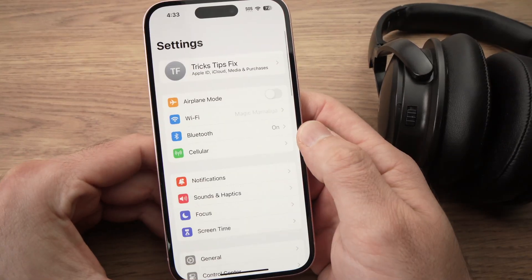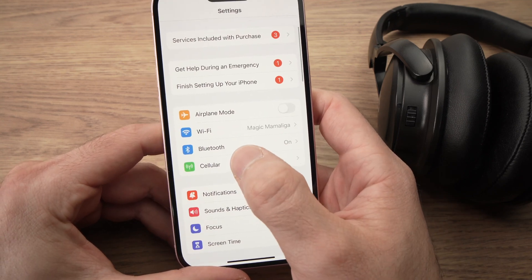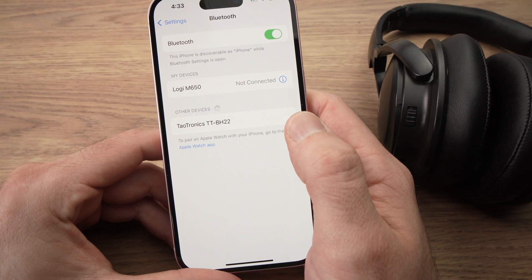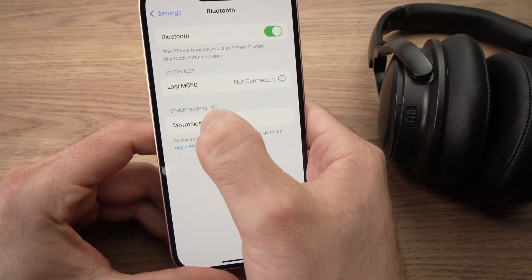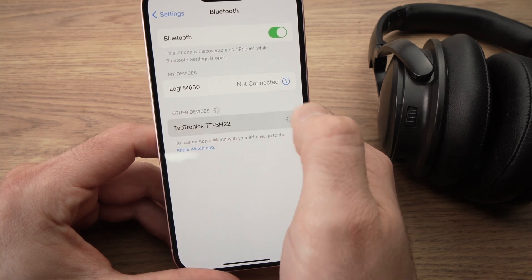I'll go into Settings and then tap Bluetooth. In the list where it says 'Other Devices', you're going to see the name of your Bluetooth headphones. Just tap on them.